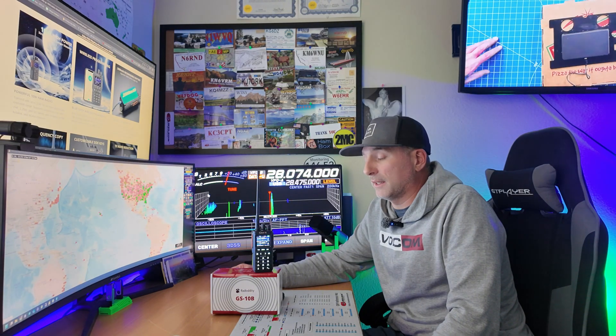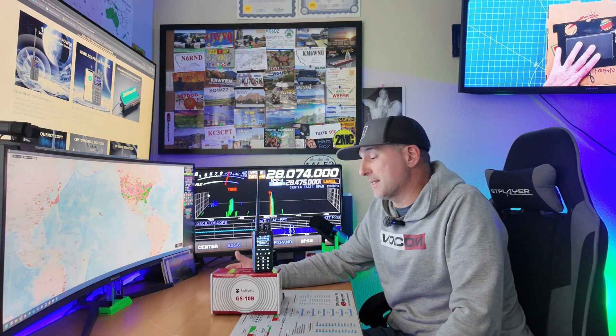Greetings, I'm Bobby W6IWN. Today we're going to be taking a closer look at the Radio Oddity GS-10B budget tri-band radio. This is a budget tri-band radio coming in at about $47 at the time of the video. It feels pretty durable and it's boasting 10 watts, so we definitely have to put it on the bench and test that. It does offer Bluetooth programming through their CPS, and I'll share my thoughts on that. I'll show you everything in the box, take a closer look on the bench, test the receive, and cover features like the AM air band and USB-C. Let's jump right to the bench.